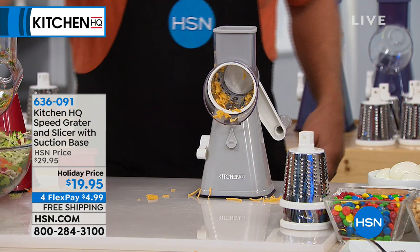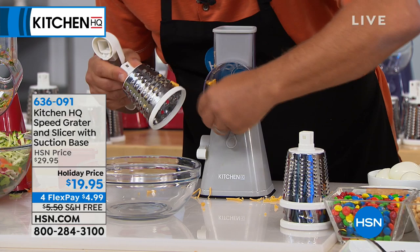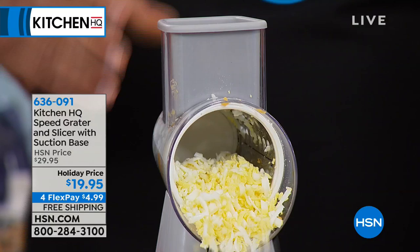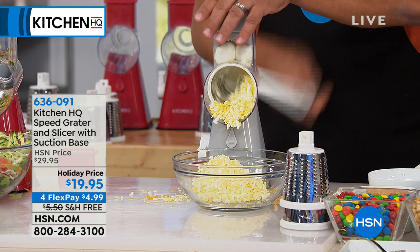You're going to love this for all kinds of different foods. For hard-boiled eggs, you can put one or two large eggs in the top — if you have smaller eggs, three or four fit in — and all you do is turn that handle and you're making egg salad. Grated eggs for egg salad, tuna fish, chicken salad, homemade southern-style potato salad. Instead of using a knife or mashing with a fork, now you're getting perfectly grated eggs.